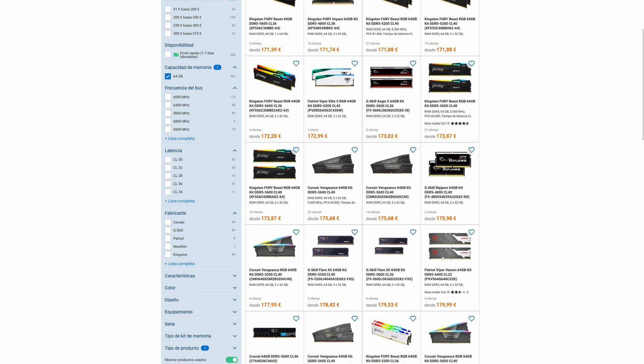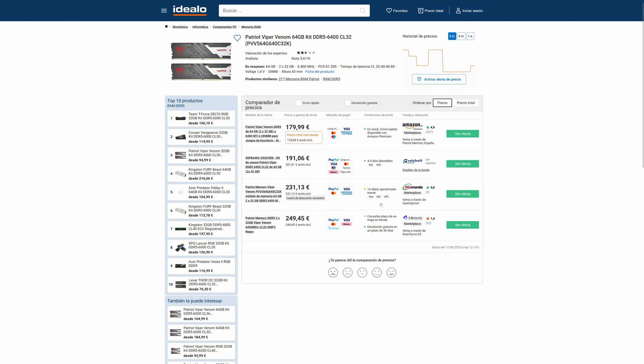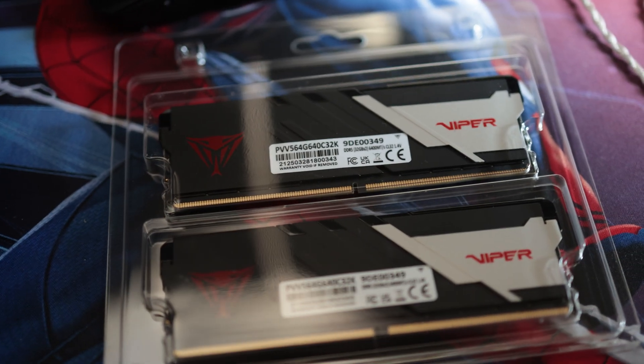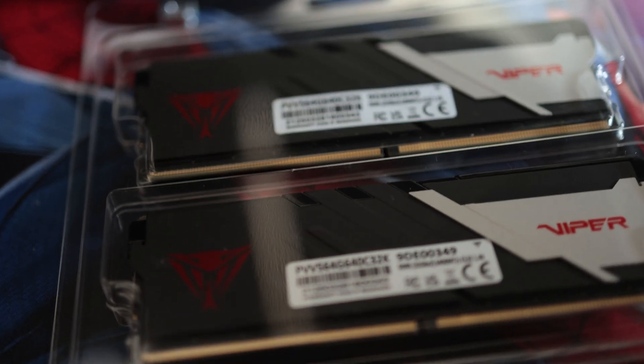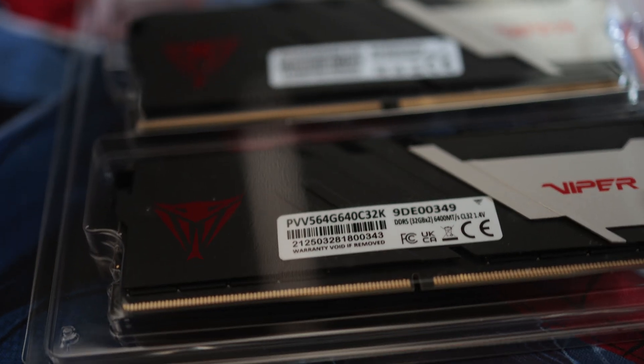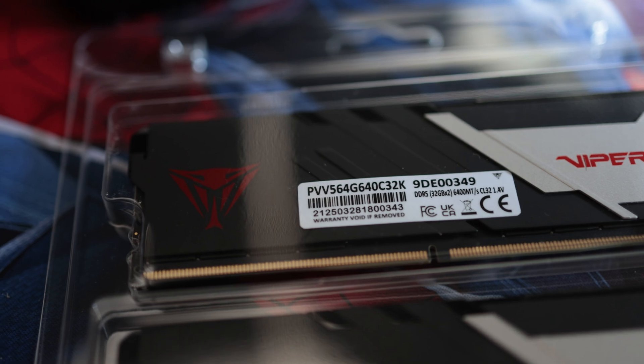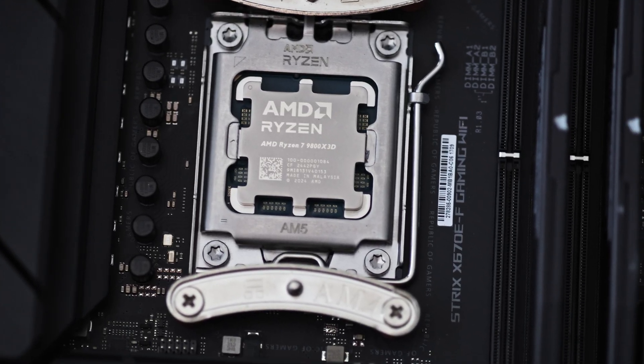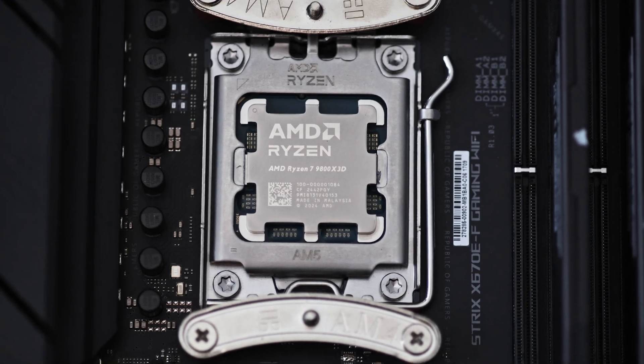DDR5 prices are slowly going down and now 64GB kits are starting to become accessible, but not all. In this video I am going to have a look at an affordable 64GB kit. This is the Viper Venom 64GB C30 6400 DDR5 kit, one of the most affordable kits out there. I'll put it to the test and check its tweaking capabilities using a 9800 X3D, so stay tuned.